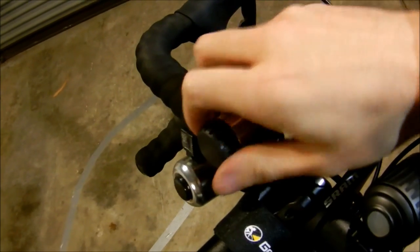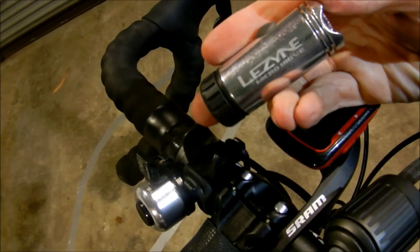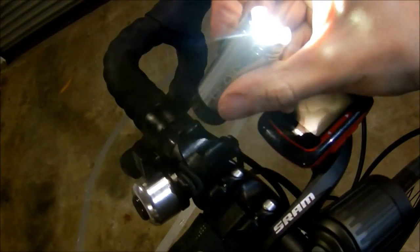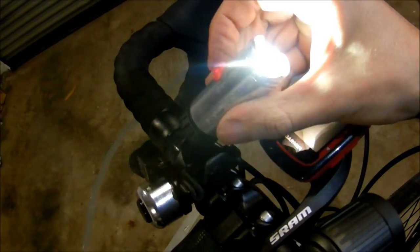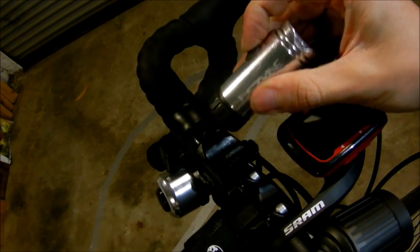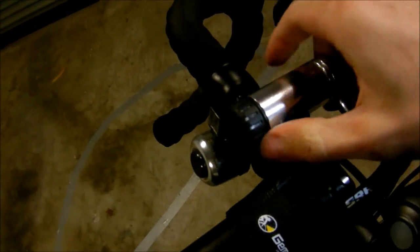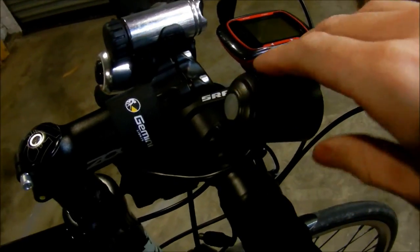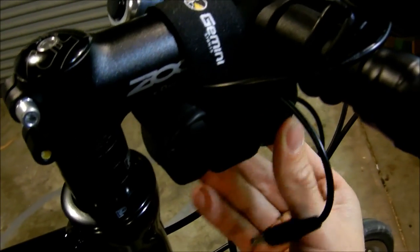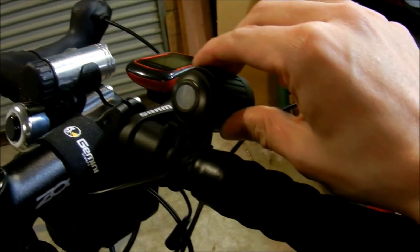I've got one of these USB rechargeable Lezyne headlights. It's bright. It's got a few different modes — flashing, different levels of brightness. It's pretty good. Doesn't seem to last very long, but you can just recharge it off the USB plug in your computer. I've also got a separate battery pack for this ridiculously bright headlight — it's probably brighter than my car headlights.